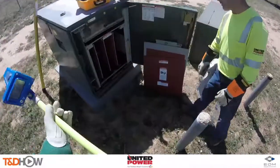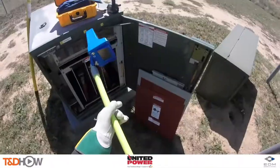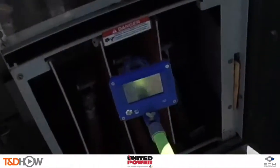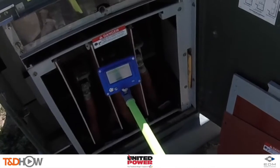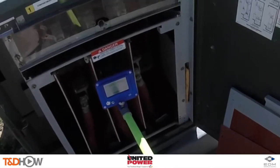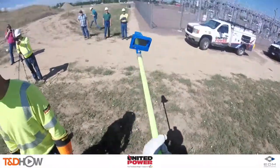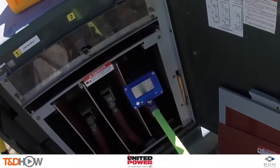Now we're out front of the substation at the live front transformers. Between each phase tracking, Jay pulls the phase tracker junior away to clear the phase, then brings it back in — in this case resolving to phase B. It's common for underground cables to be mislabeled, which can cause confusion during outages. The phase tracker junior is a fast, easy solution to verifying phase label accuracy.